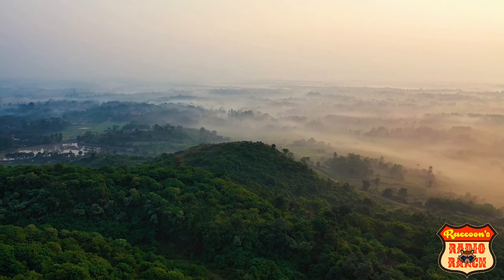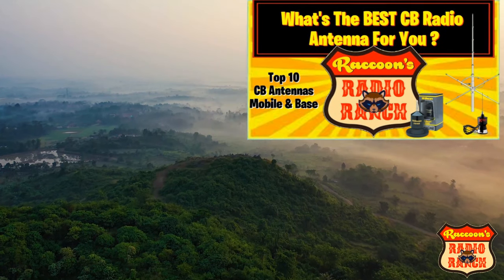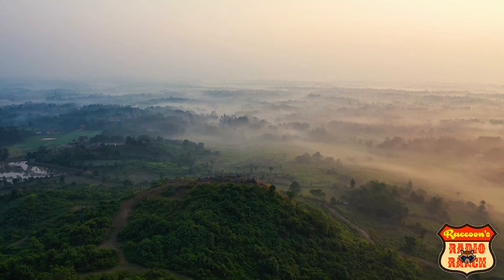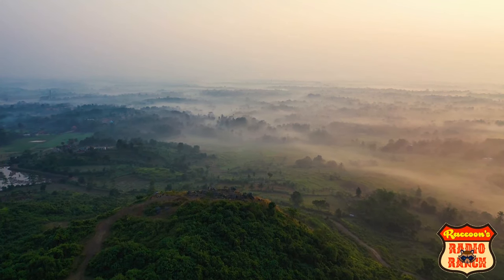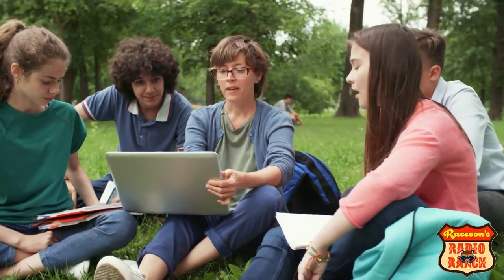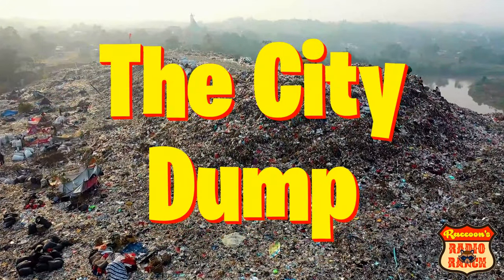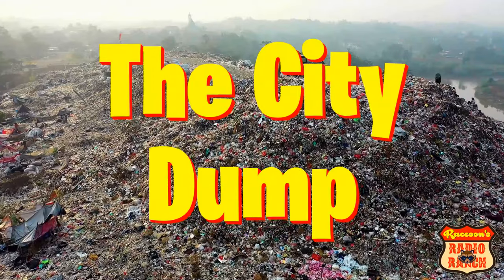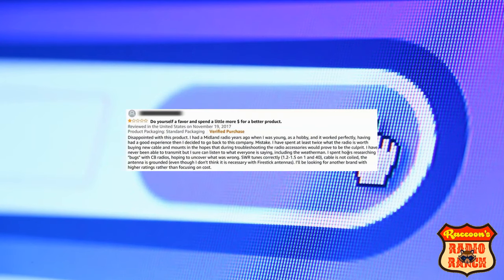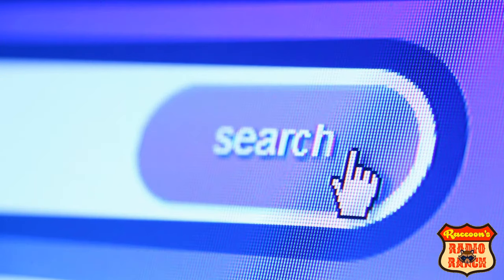In the past I've told you what radio equipment is good to buy. But in this video I'm going to do something different — this time I'm telling you what equipment you need to stay away from. A lot of people, YouTubers included, will tell you to buy this stuff. But let's be honest, there's only one place this equipment belongs: in the city dump. And when you search this equipment online, every piece of it has bad reviews.